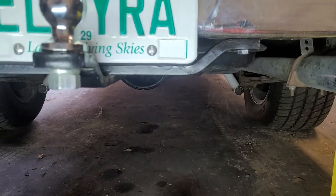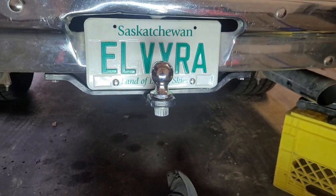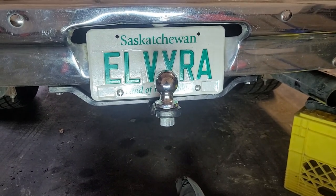You can tell this was definitely made for this application. It holds the edges of the factory license plate bracket beautifully. If nothing else, it'll be a conversation piece. Anyways, thanks for watching.